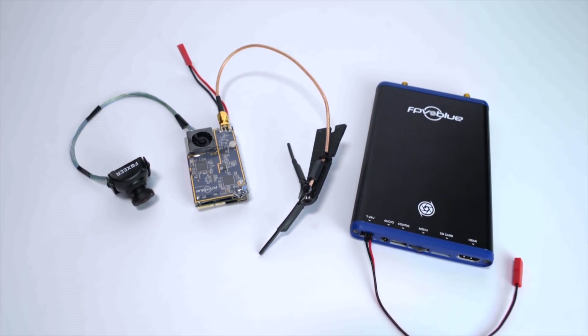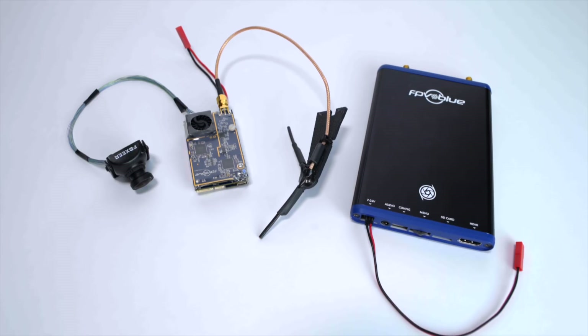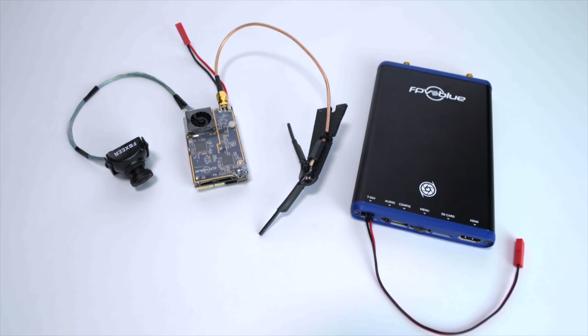In this video, I'm going to be showing my first few flights with the new FPV Blue system, which is a long-range HD FPV video link that is actually designed for FPV and not just aerial cinematography like a lot of the other HD wireless video systems out there.